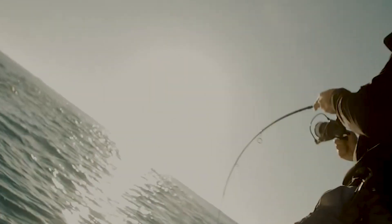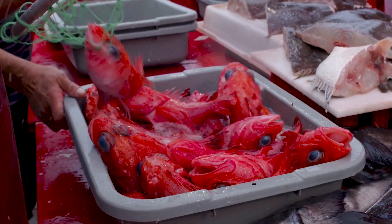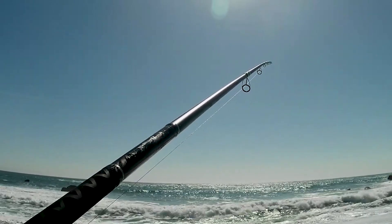Whether you're a seasoned pro or just getting started with surf fishing, this video is packed with valuable insights to help you make an informed decision. So whether you're chasing stripers, redfish, or any other saltwater species, grab your favourite beverage, sit back and let's explore the world of the best surf fishing rods.